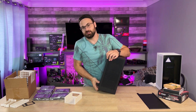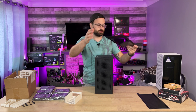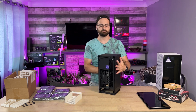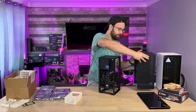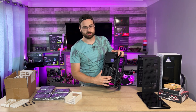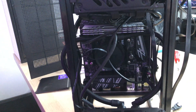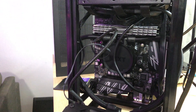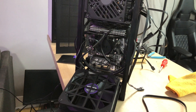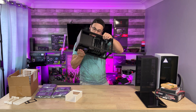I already have part of a system built in this one because I was doing some testing earlier and wasn't planning on making this video this abruptly. Basically what we have in here — you can't really see it because it's all compact — there's a Ryzen 9 5900X, an MSI B450 Gaming Plus Max Wi-Fi ITX board, and 16 gigs of RAM. I can't remember what brand right now; it's too wedged in there to see.